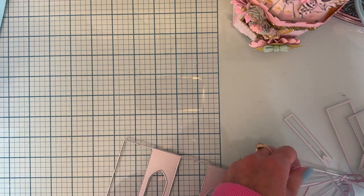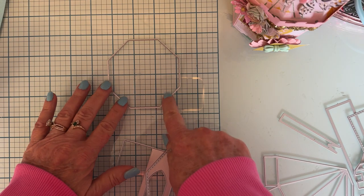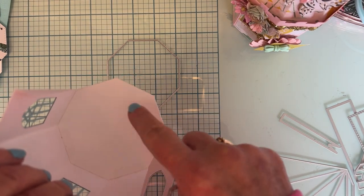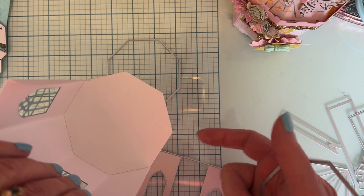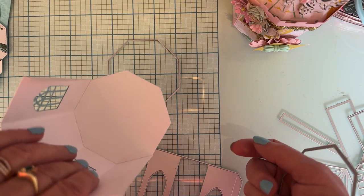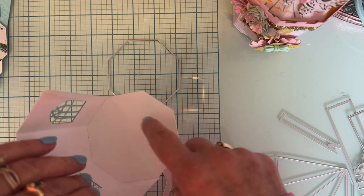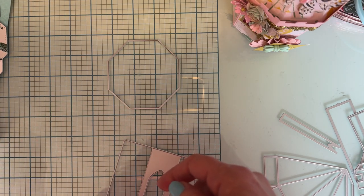First step, you're gonna need to cut one of this — this is just the base, without the stitching. You're going to need one of those, which I have cut out here. I'm using 110 pound cardstock — I recommend it to give you way more sturdiness than if you just use regular patterned paper or regular cardstock.